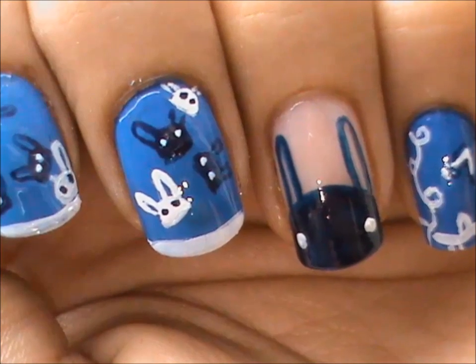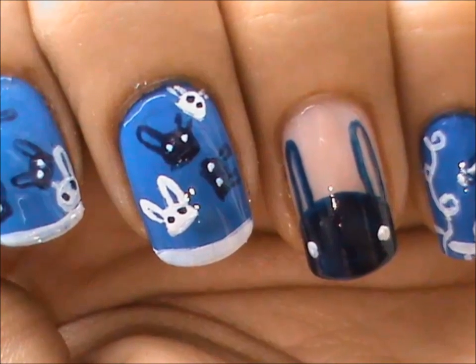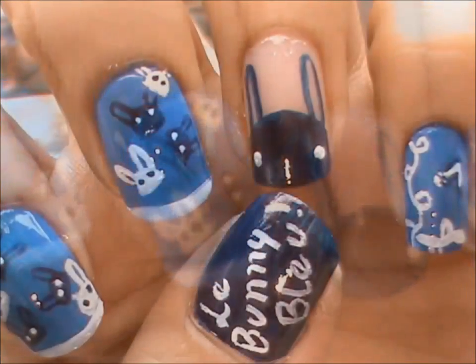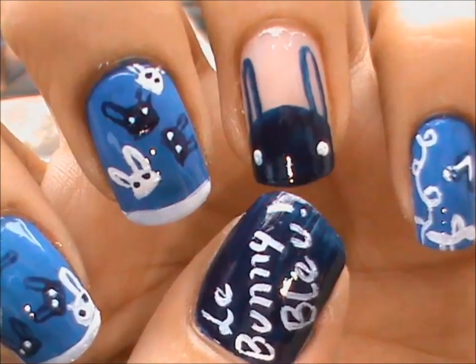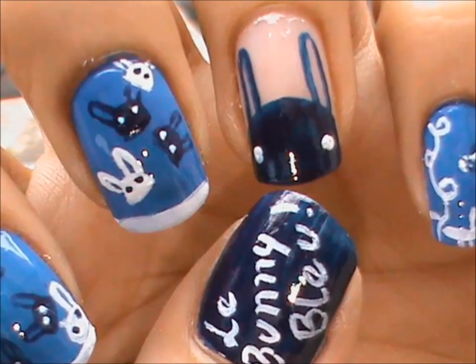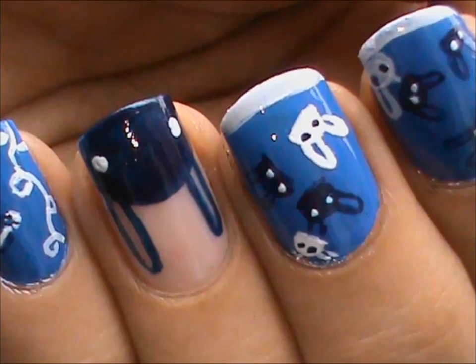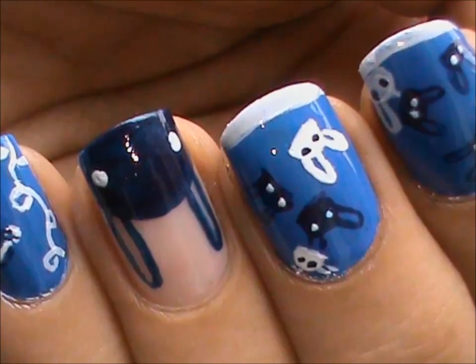Hey everyone, so today we will be doing this very easy Le Bane Blue logo nail design. As you may know, Le Bane Blue is a well known shoe company that is also having a nail art contest going on right now. If you want to create a design for this nail art contest or if you want to know more about this company, don't forget to check the links in the description box below.